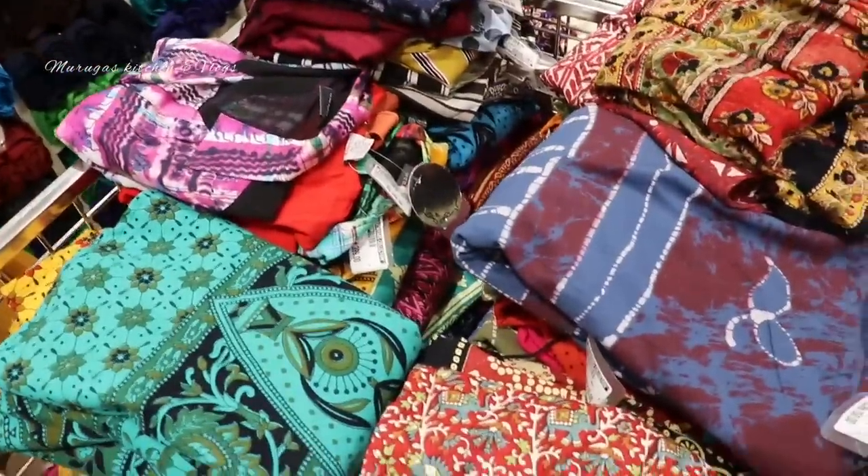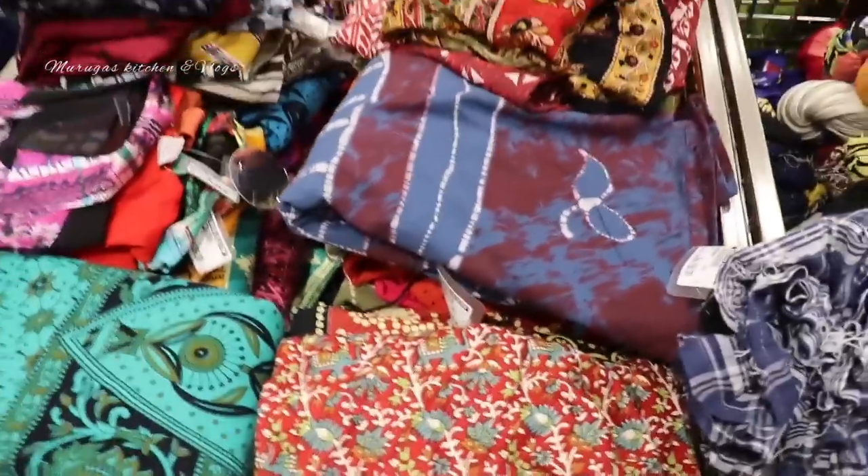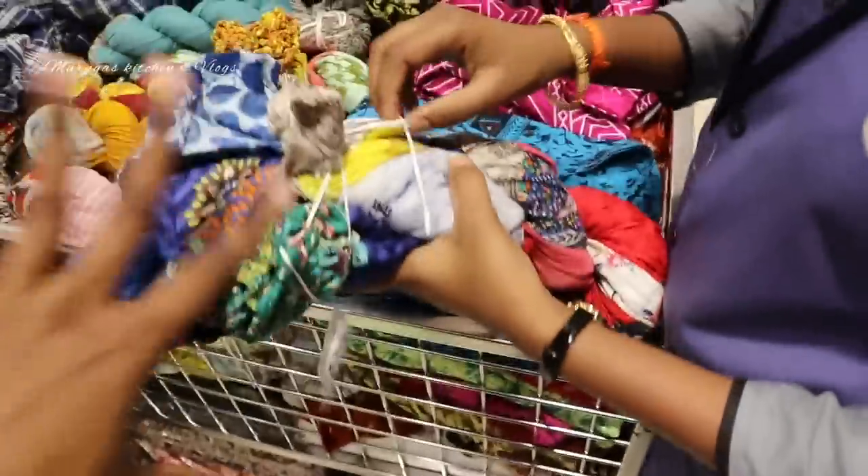First, we will see the skirt type. Look at the rate and length. This is the starting price — 150 rupees skirts.